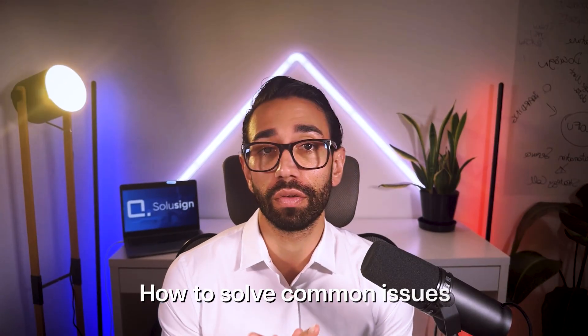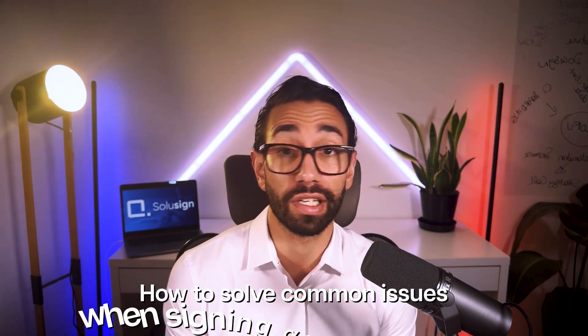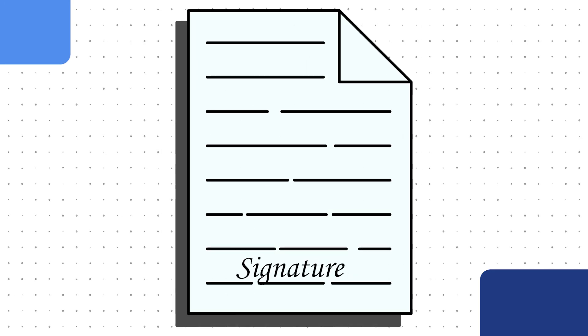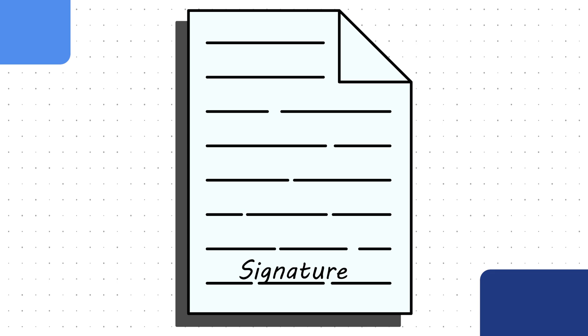In this video I'm going to show you how to solve common issues you may be facing when signing documents with DocuSign. Sometimes your signature or initials appear too small on a document, or you don't like the style and would like to change it but can't figure it out. DocuSign doesn't make it that simple, to be honest. I'm going to walk you through how you can solve all these issues whether you have a DocuSign account or whether it's your first time using DocuSign ever.